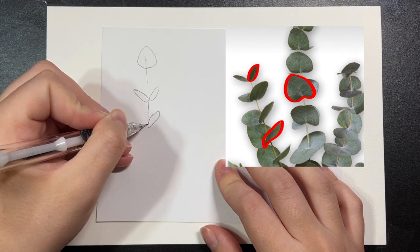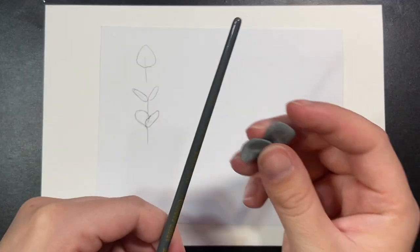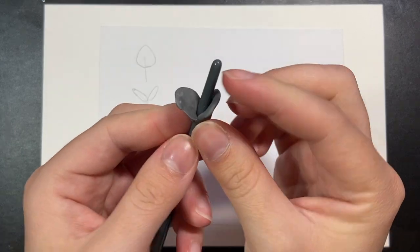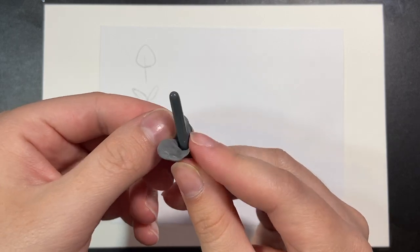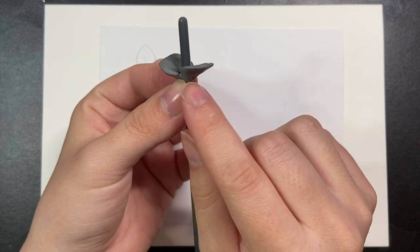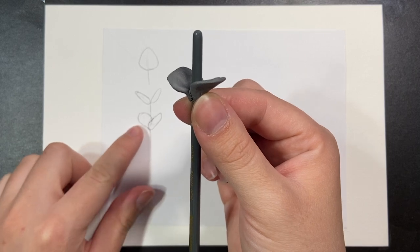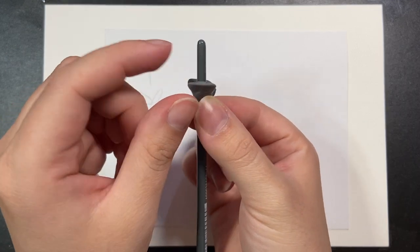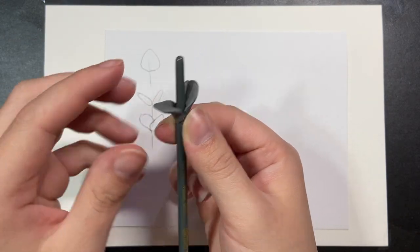We're going to use these techniques to create a three-dimensional eucalyptus branch. I'm using a paintbrush and some clay to show you what these leaves look like three-dimensionally. Depending on the angle, the leaves look different — one leaf coming forward while the other is pushed back looks bigger; tilted to the side they're both evenly oval-shaped; and when one faces directly forward you can only see that front leaf.